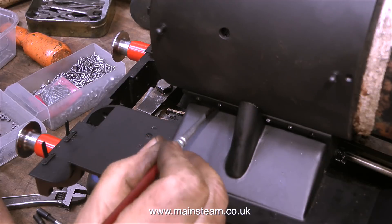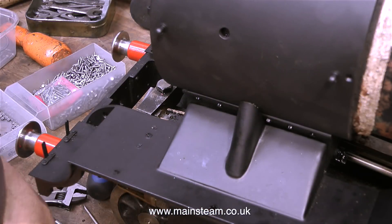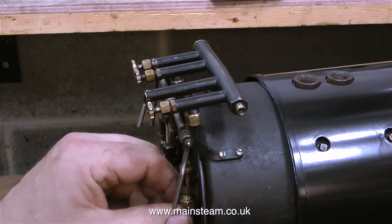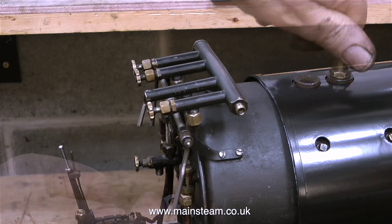In this clip I'm just painting the heads of the bolts to stop them rusting, using the same paint used for the running boards. You will notice in this clip that the boiler cladding has been fitted — well, I'm sorry I couldn't video this, it was really, really difficult to do.